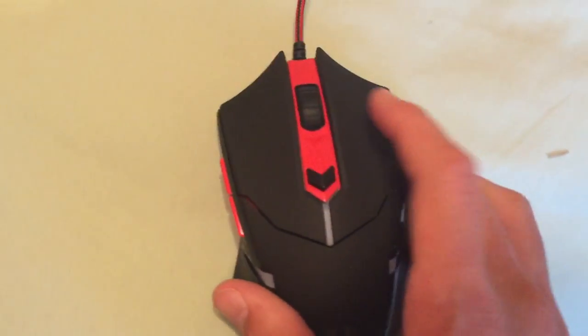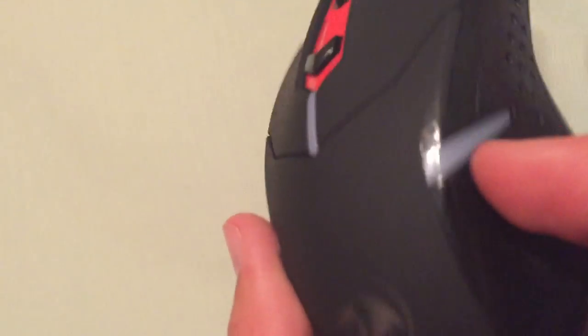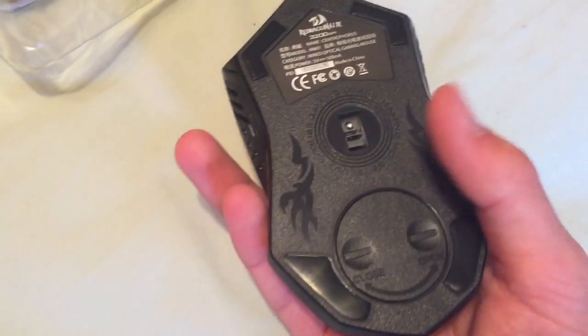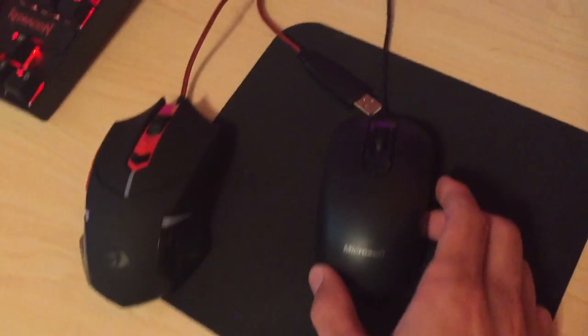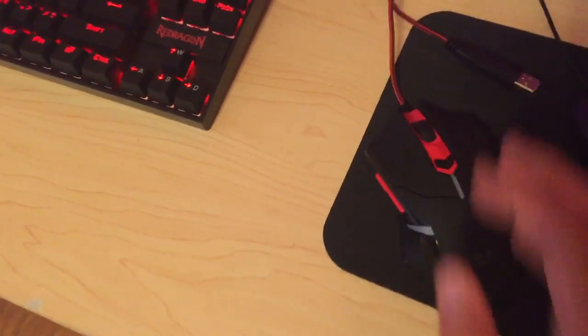It has a really grippy texture right here — sounds good, feels good. I've never personally had buttons on the side like this and I'm not exactly sure what they do, but I'm going to play around and see what they're all about. I know this is the DPI button to change speeds — I've never had a mouse with a DPI button before. It has a really nice design. And look at my current mouse — this new one fits my entire hand and it's very comfortable. I like that a lot.